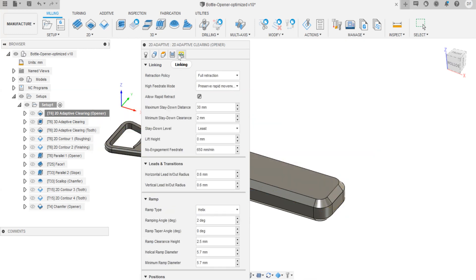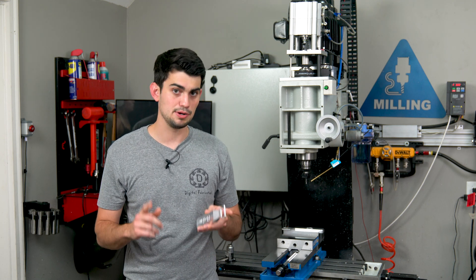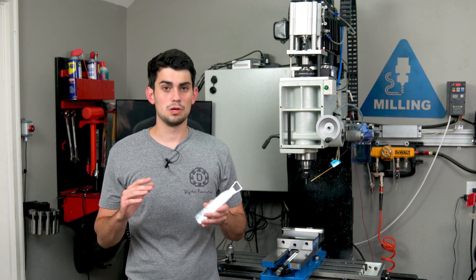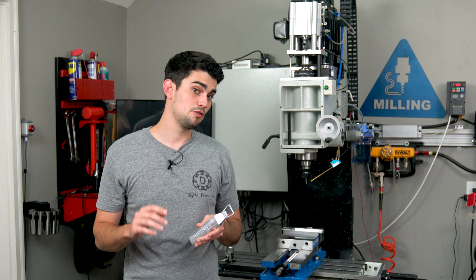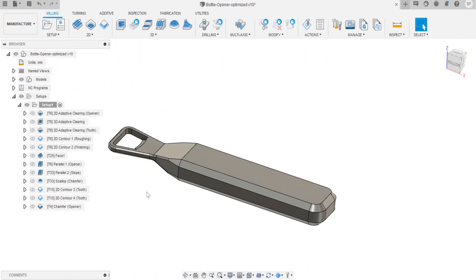This may seem overwhelming for the beginner, but there are many tutorials both on YouTube and the Autodesk website, the company behind Fusion 360. This will just be a quick overview of the toolpaths I picked to get the job done and demystify the process. There are many different combinations of toolpaths that can be strung together to get to the final part — some may be faster than others.